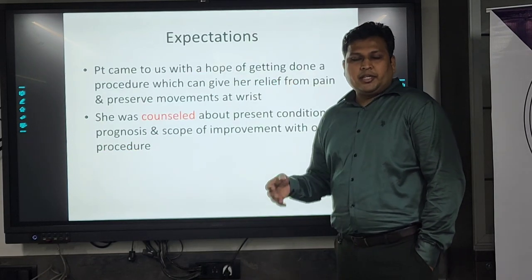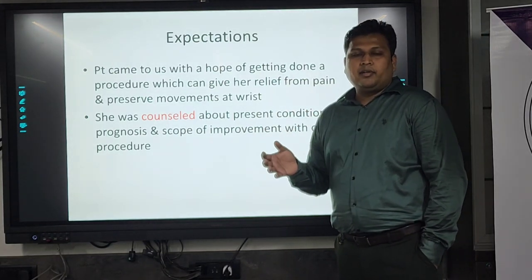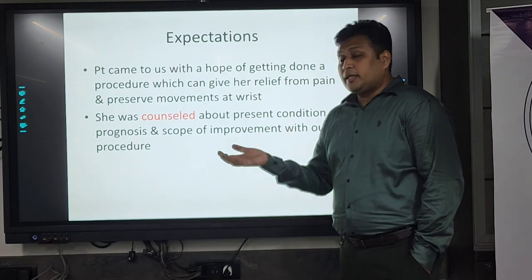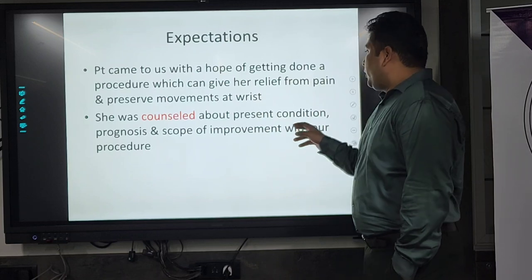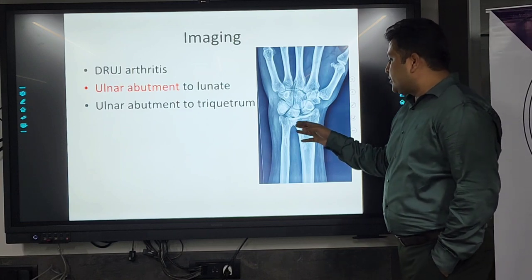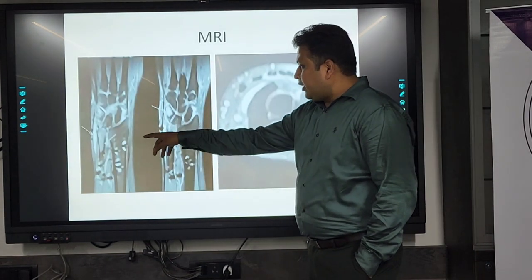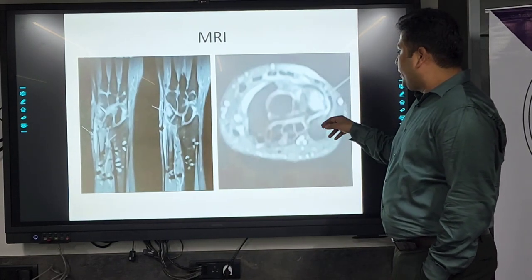When she came to us, her expectation was to get a procedure done where she could have her wrist movement preserved and a pain-free joint. She had been advised arthrodesis by her earlier consultant. So we evaluated her and imaging was done. The X-ray showed distal radio-ulnar arthritis with abutment of the ulna to the lunate and triquetrum. We also got an MRI done, which showed changes at the DRUJ joint and at the carpal bones, especially the lunate and triquetrum.